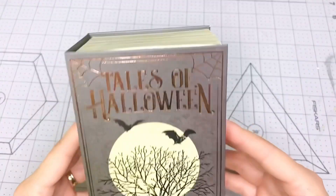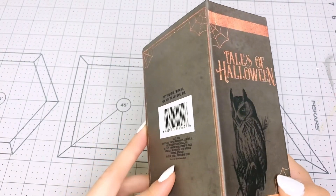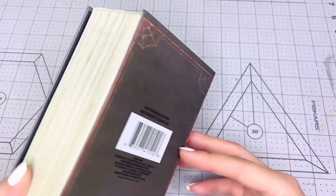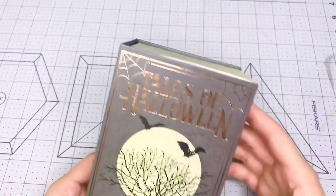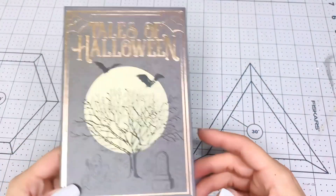I'm going to give you this book from Dollar Tree — it says Tales of Halloween. You can turn this into a shadow box, put something inside, or send it with goodies like an embellishment box. Anything you want to do with it.